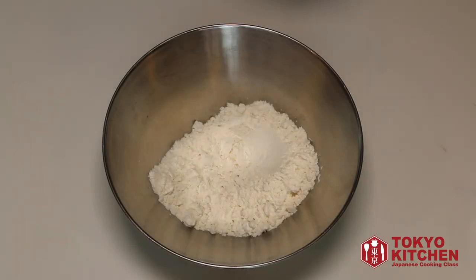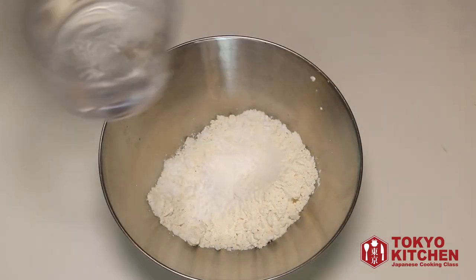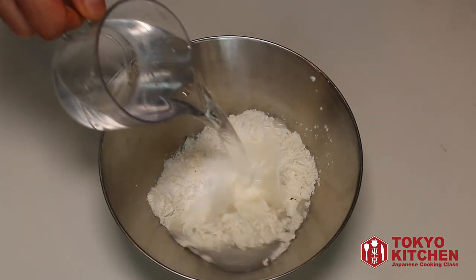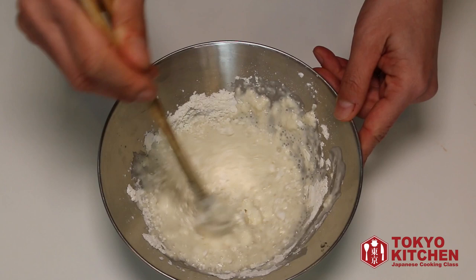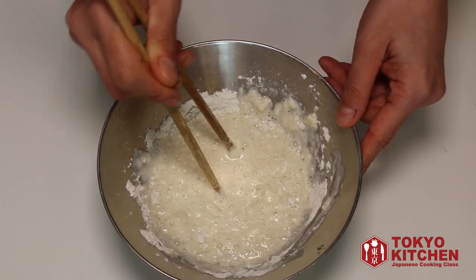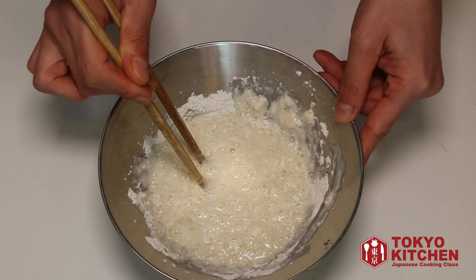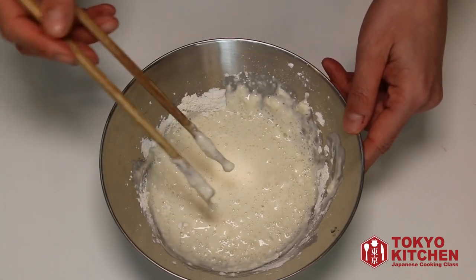Now I'm making tempura batter. I have flour in the bowl. Let's add starch and some water. Flour and water is one to one. When you mix, make sure not to over-mix. Over-mixing will bring out the gluten from the flour and will make your tempura too crunchy. This is good enough — it's very lumpy, but this is good enough.